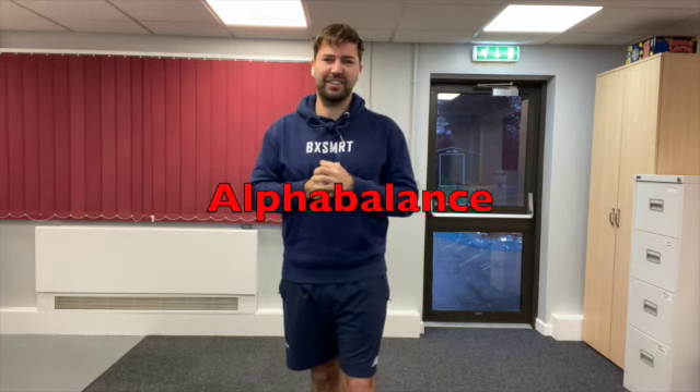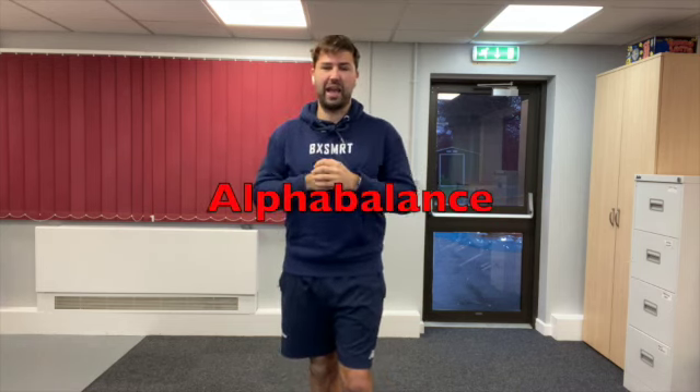Today's warm-up is called Alpha Balance — a bit like the alphabet — but our task is to see how many letters in the alphabet we can make into a balance. So I'm going to give you a few examples and then I would like you to see how many you can come up with and create.